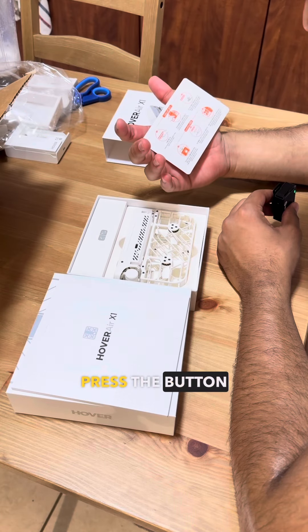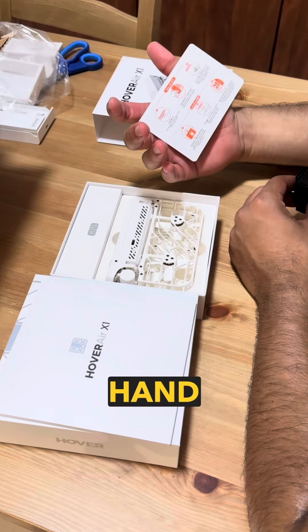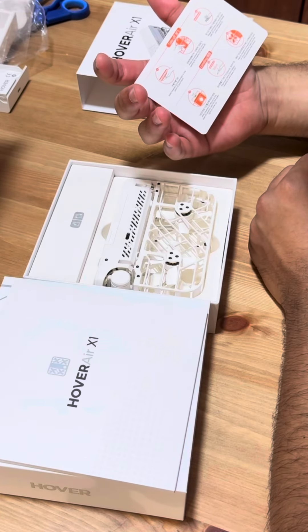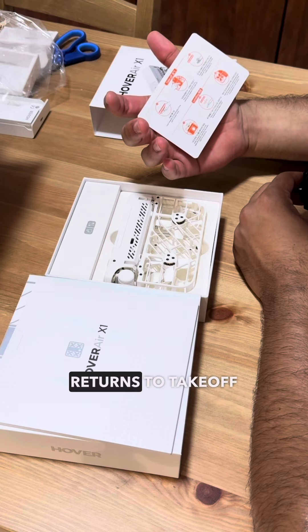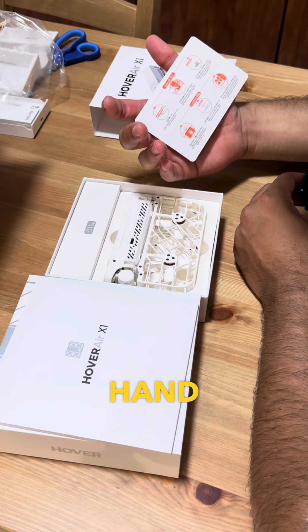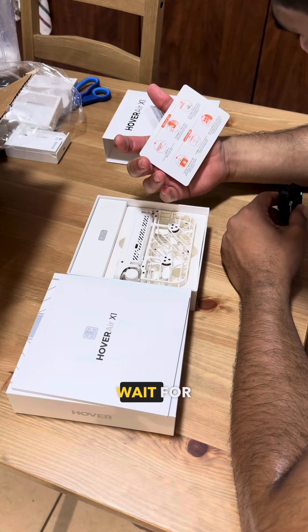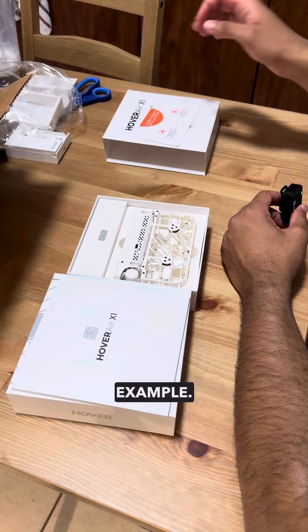Hold the Hover X1 horizontally on the palm of your hand, press the button once, and wait for it to take off — then withdraw your hand. For landing, wait for the green light, place your hand 20 centimeters below the drone and keep it still, then wait for it to automatically land on your palm and stop the propellers.